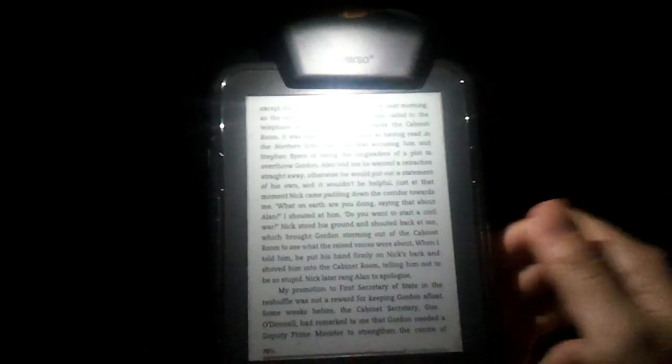This is just a quick test showing how the Verso Arc Light works on the gimbal. As you can see, I'm in complete darkness and as it switches on... Wow! Really quite bright.